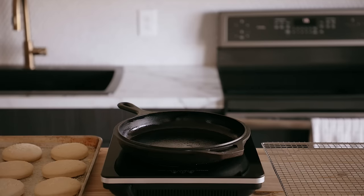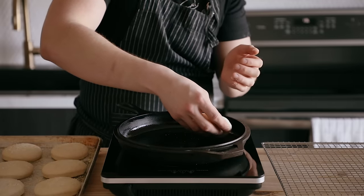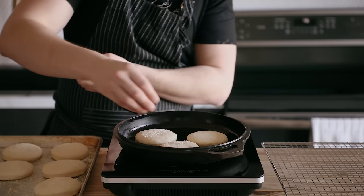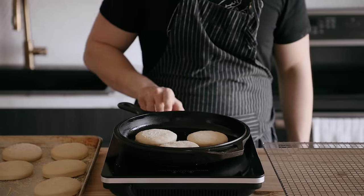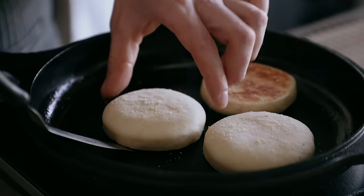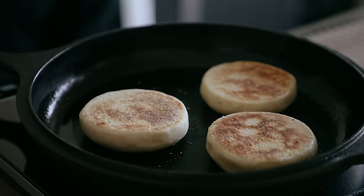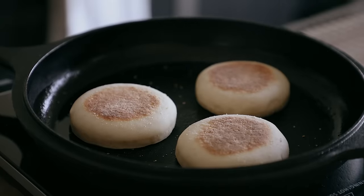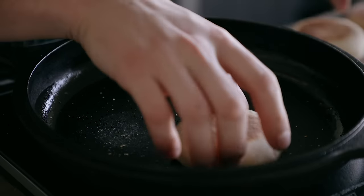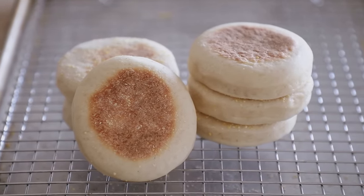These are cooked on a griddle rather than baked, so heat up a griddle or a cast iron skillet over medium heat. Lightly grease it, and once it's heated up, add as many rounds as you can without overcrowding — make sure there's at least a half inch of space between each. Let them cook on medium heat for five to seven minutes per side. If they're browning too fast, lower the temperature. They should be perfectly brown by the five to seven minute mark. Place finished English muffins on a wire rack to cool while you finish the rest, and that's it — it really is that easy to make your own homemade English muffins.